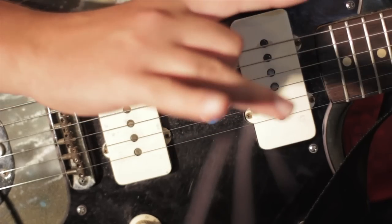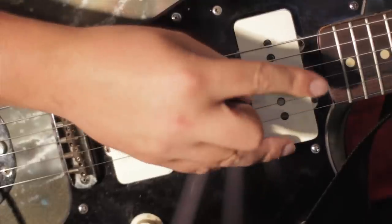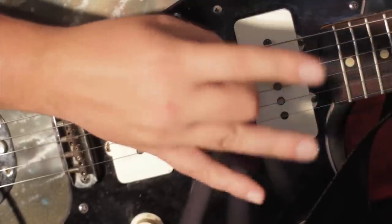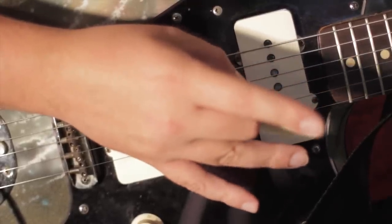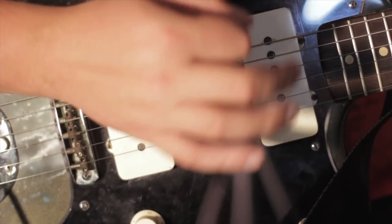Additionally, some people hold the pick with their second finger — kind of like an Eddie Van Halen technique — so that way you can still do some tapping while holding the pick. I see advantages to that, but it's pretty weird to me and I have a hard time with it.